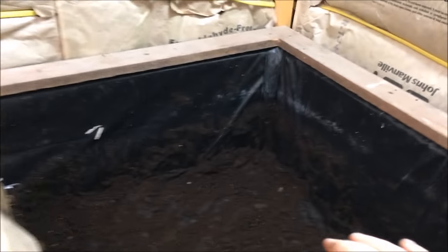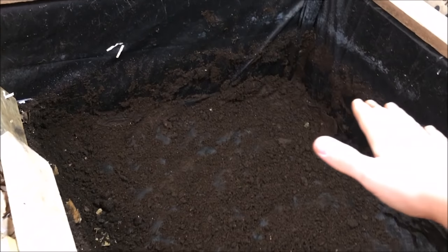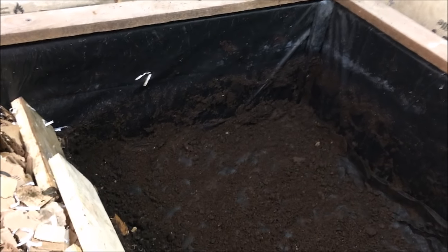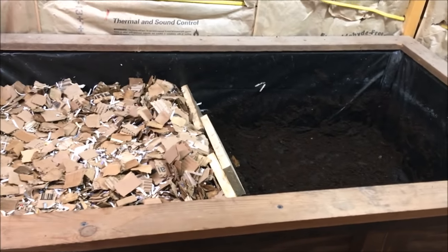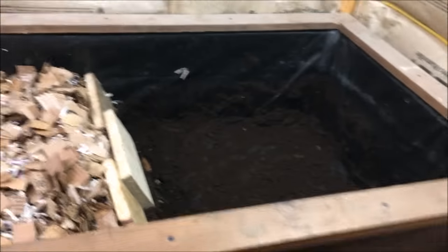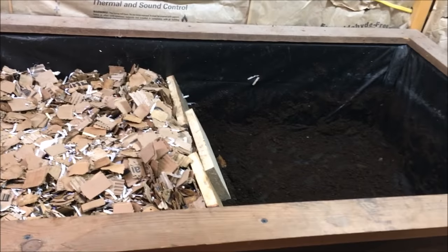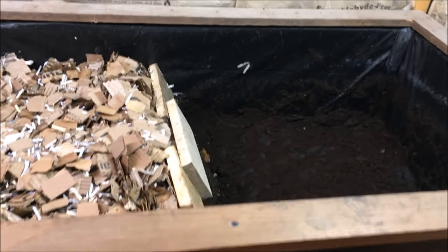Then I took a piece of scrap plastic I had from another project and lined the entire inside of the bed with it, so it ends up being just like a big plastic tote — like a big giant version of the little Rubbermaid tote I started with. It's just bigger, and you have more area so you can do the migration method without having to pick through and sift out all your worms before you can harvest.